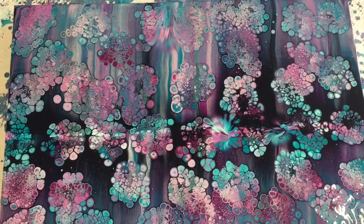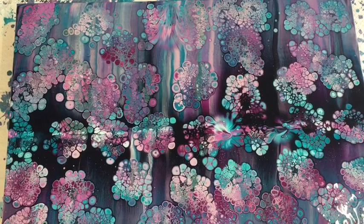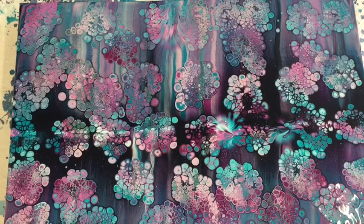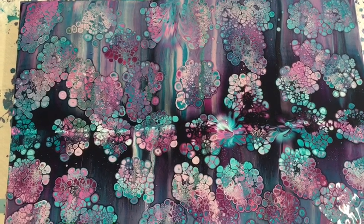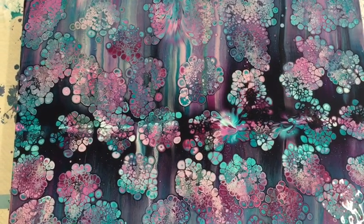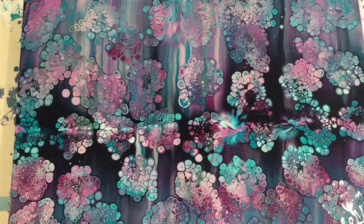I'm pretty pleased with that — that's the peacock colours. I'll put it on my Acrylic Art Facebook page. Please subscribe to my YouTube channel. Thank you very much, I really appreciate your support and your beautiful comments that are coming in. You have no idea how much it's lifted me and given me faith that there are some beautiful people out there. Thank you.